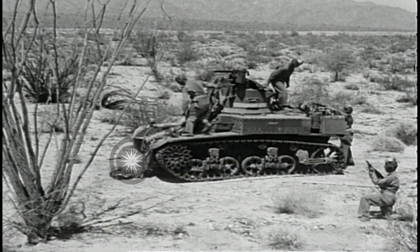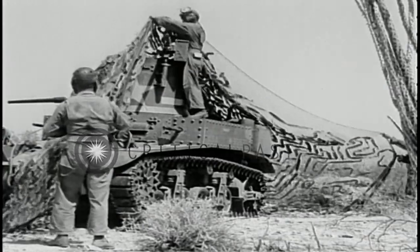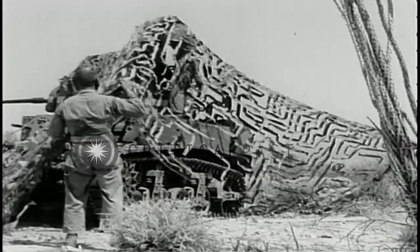One common method of concealing a tank is to drape a garnished fishnet over it. The folded net is placed on top so that it can be unrolled over the front and rear. The net is then spread out and poles or branches are inserted to hold it away from the sides.